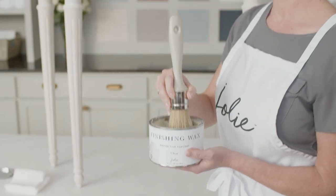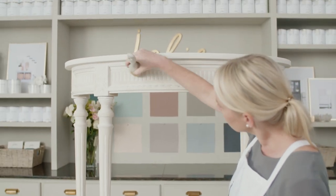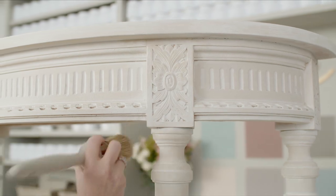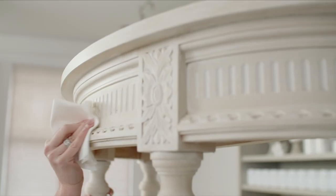Now it's time to wax. Using your wax brush, apply a small amount of clear finishing wax to your piece in small sections at a time, wiping off the excess with a clean cloth as you go.